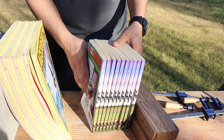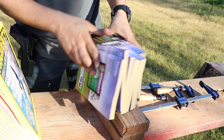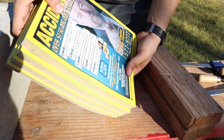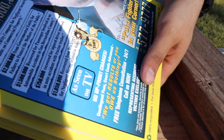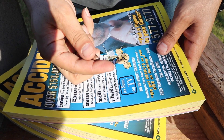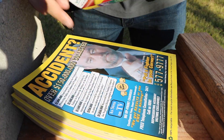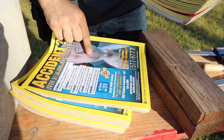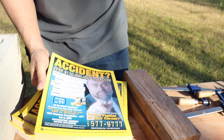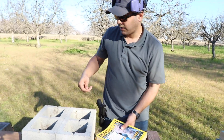Interesting — it went through all ten of the skinny ones over here, and stopped right there on the first thick one. There it is, and nothing happened to the other thick one. So ten of those skinny foam books and one thick one stopped it. Now we're gonna put the same amount back up, soak them in water, and see what we get.